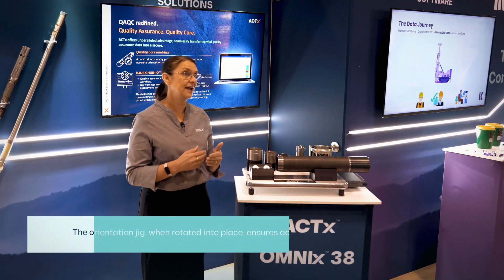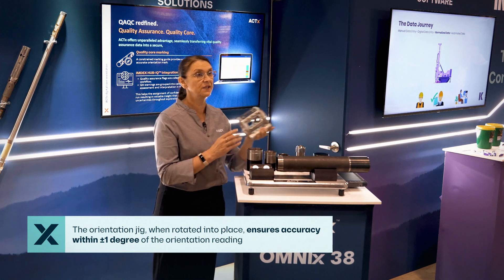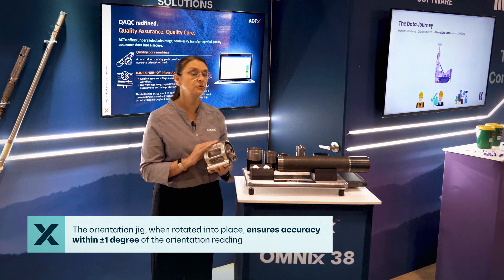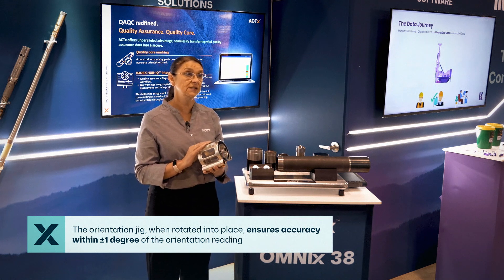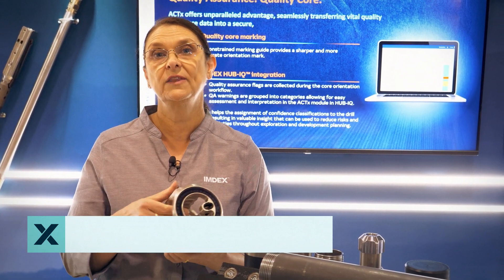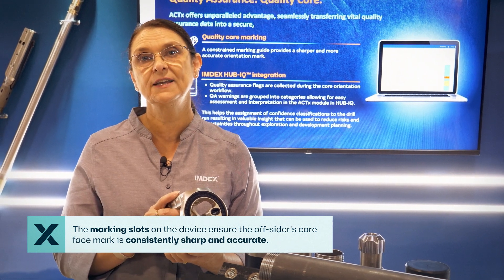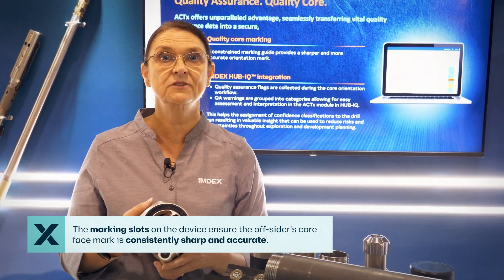In terms of getting an accurate mark on the core face, the orientation jig, when rotated into place, is accurate to within plus or minus one degree of the orientation reading. The constrained marking slot on the front of the device and also down the side ensures that the mark the driller or offsider puts on the core face is as sharp and as accurate as it can be every single time.